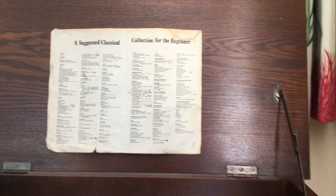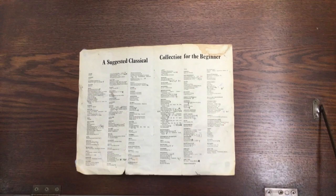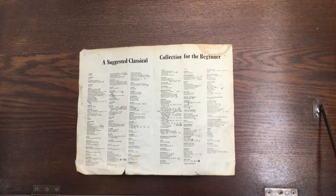Hannah's dad has got a hi-fi system, which I didn't really know about. Here we have the furniture unit that this hi-fi system is sitting in. We have a suggested classical collection for the beginner here, which I think has just been left there — not sure whether it's to take the piss or not. Possibly, yeah.